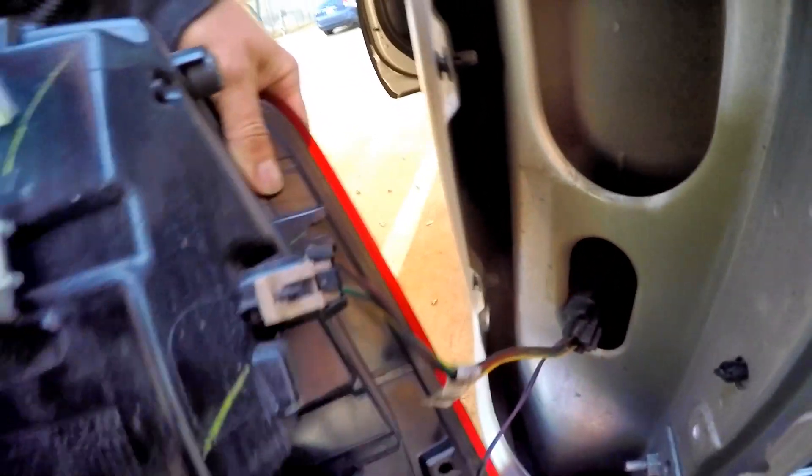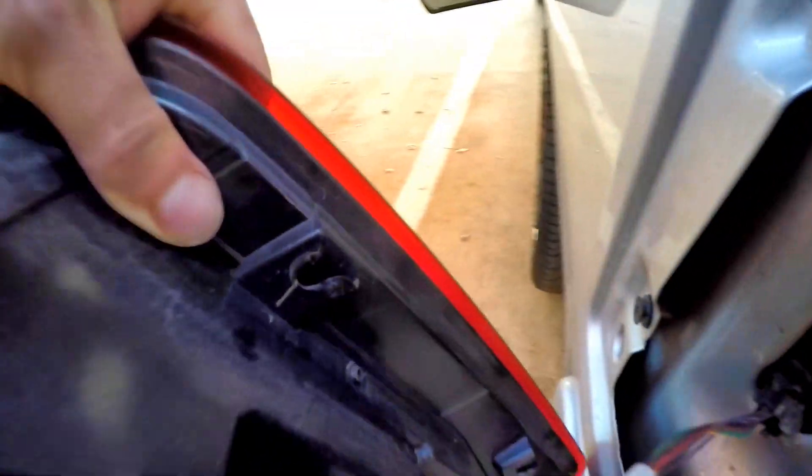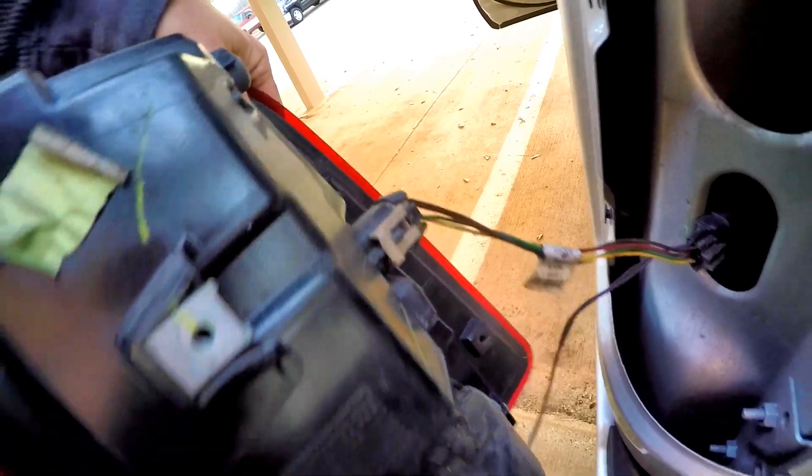It's important to note: these are the tabs that you're going to see here — these two pegs — and these are the slots that they slide into. That's why you're going to want to slide it to the rear of the vehicle. If you try to pop it out any other way, you might end up breaking something. So again, slide it rearwards.